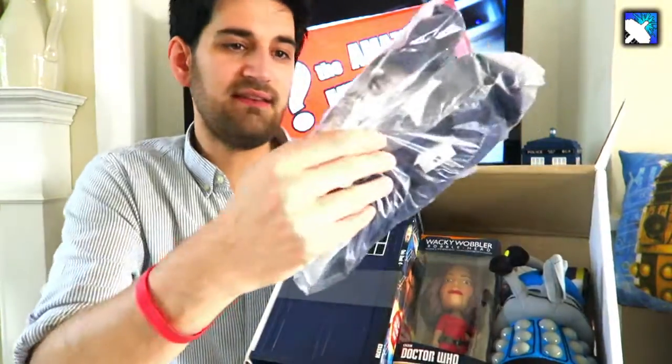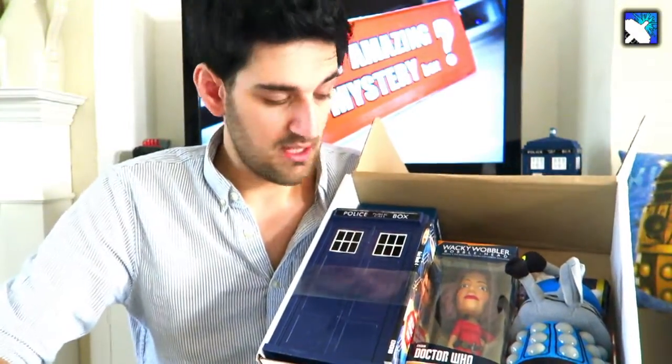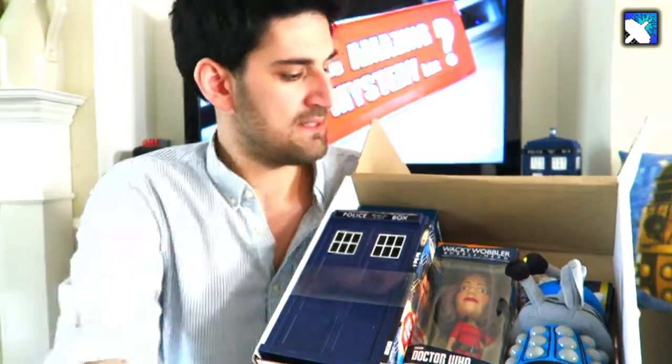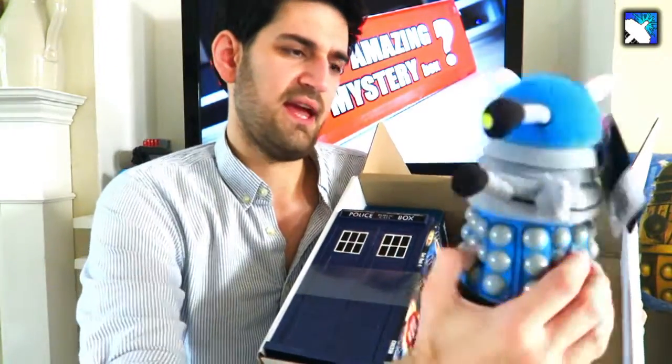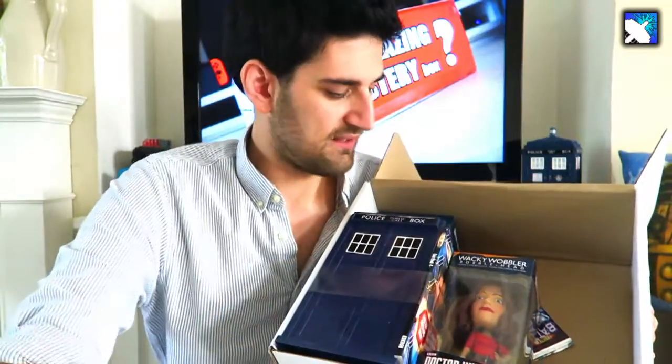I believe I've opened the box now, so let's see what's inside. We have a t-shirt — I'm informed that all of the t-shirts from the Amazing Mystery Box are unisex, so men and women can wear these. We also have a cool Dalek plush toy here, which we'll have a look at in a second.